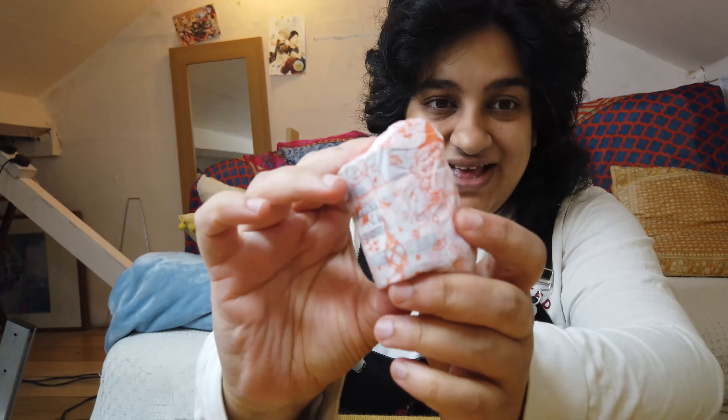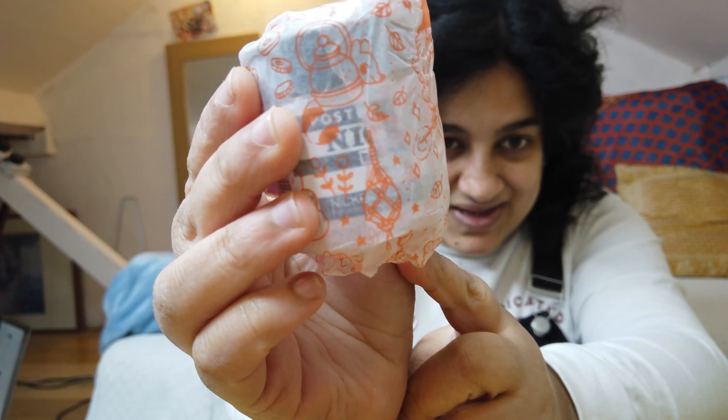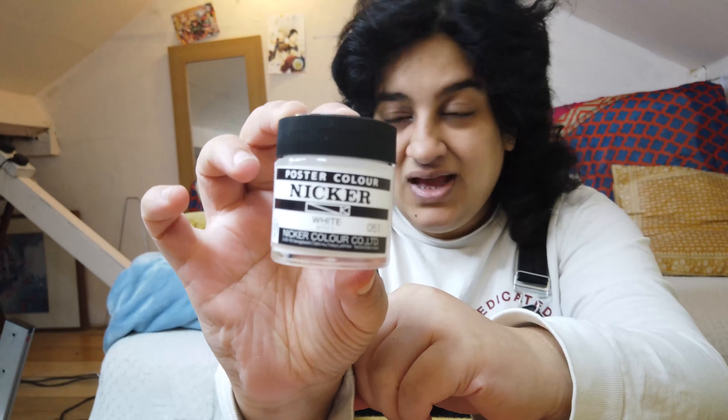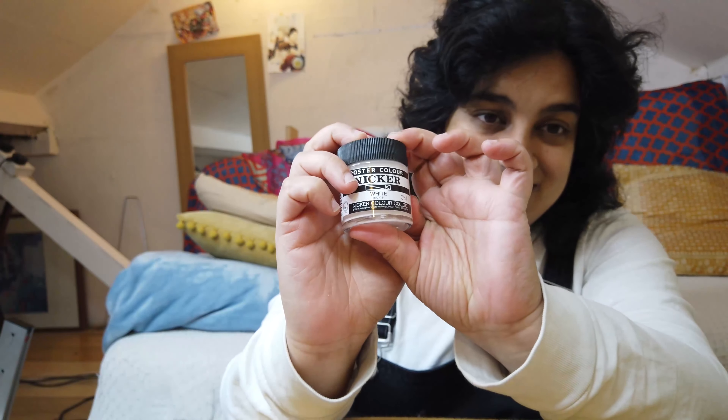Everything is wrapped in Hey Carla's designed tissue paper, which is a really, really nice touch. Next up we have poster colour in white. I've never had poster colour before, but she says it's great for corrections and finishing touches, and can be mixed with ink to make pale tones. This brand is used by some animation studios in Japan — like Studio Ghibli — to make background paintings, which is kind of cool. I'm going to be excited to use this.